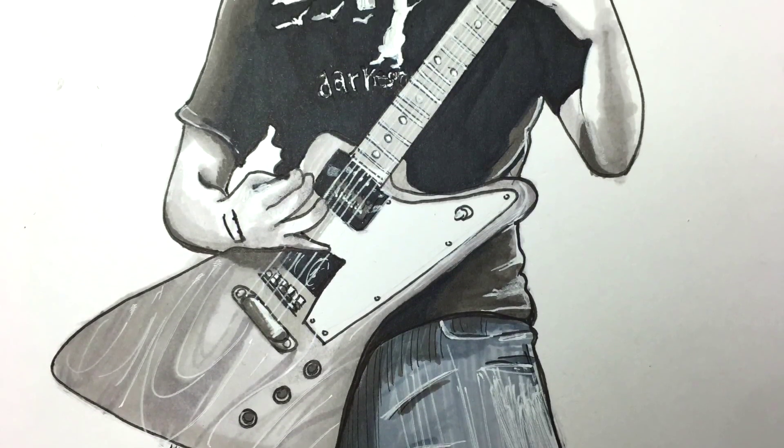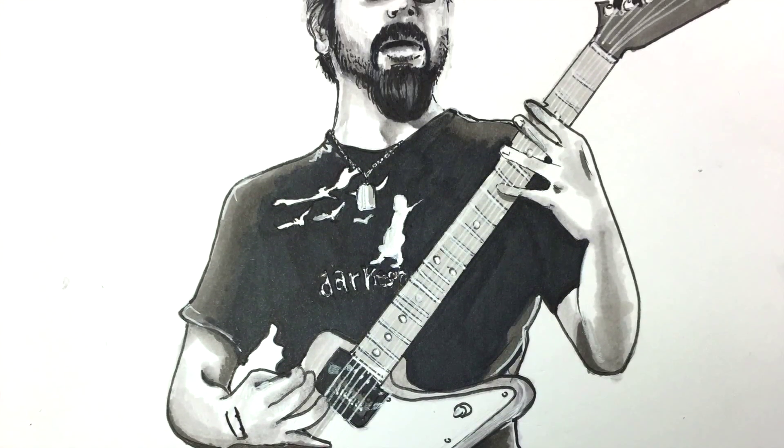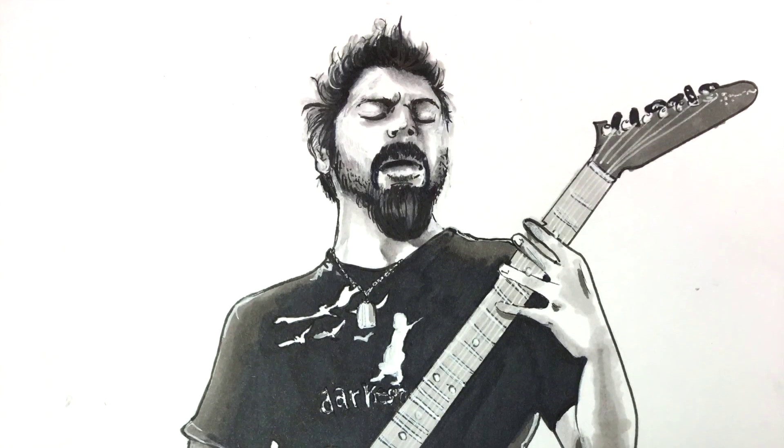I was thinking of doing a mini series of musicians that I admire — Gary Clark Jr. and Dallas Green are on my list. Until next time, take care. Bye-bye.